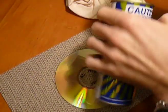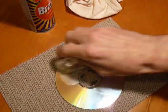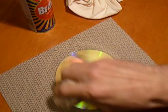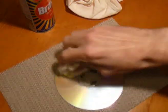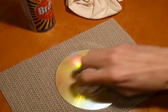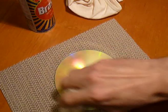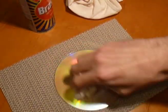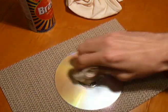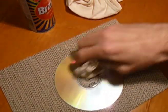Apply just a little bit — you don't want to overdo it. Then you just want to go in a radial motion and use a bit of elbow grease and just keep going. Of course, if you've got very deep scratches, you could be doing this for about 20 minutes, but this disc isn't so bad so we won't be here forever.